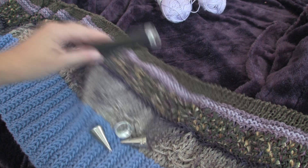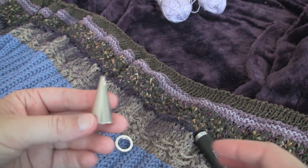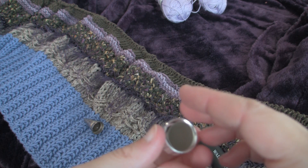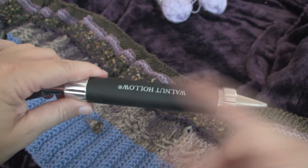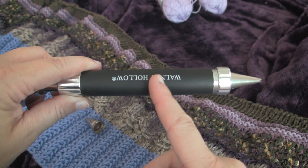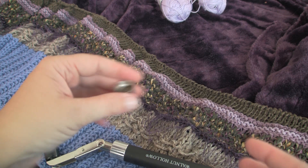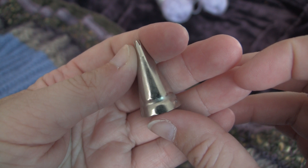Another question I get a lot is about the Walnut Hollow Extruder and fitting the tips. A lot of you have noticed that a normal Wilton tip is not going to screw all the way on — it will only go on just a little bit. What I do is use scrap clay: I put scrap clay in the extruder before putting the cap on and force it through, which starts bending the tip. Then I unscrew it, clean it out, remove the tip, put more scrap clay in, and twist it back on. The pressure of the clay forcing through the tip will literally bend it.